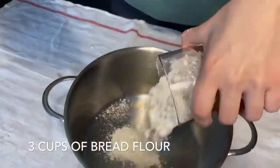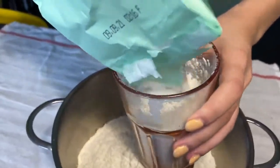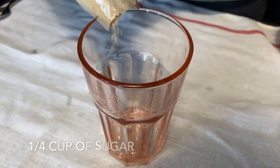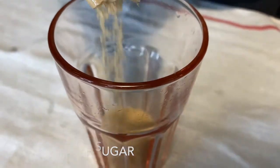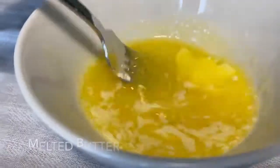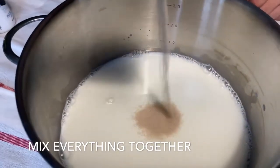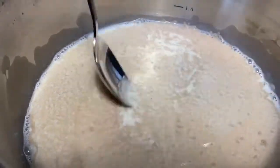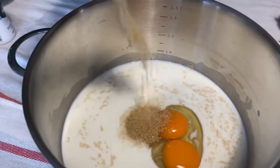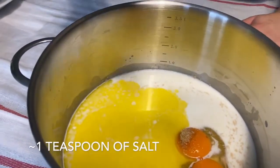Then we need 3 cups of bread flour, half a tablespoon of quick rise yeast, one-fourth cup of sugar. Then we cut one third of the pack of unsalted butter and melt it. Now we start to add all the ingredients together, and also don't forget to add a bit of salt.